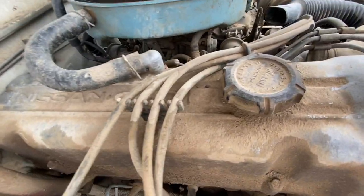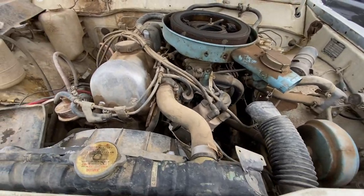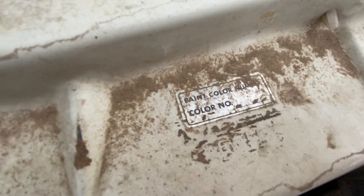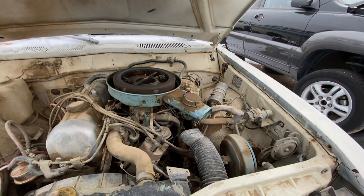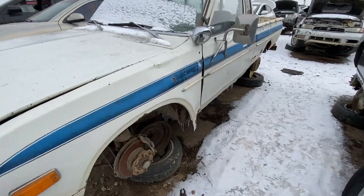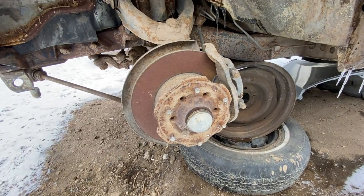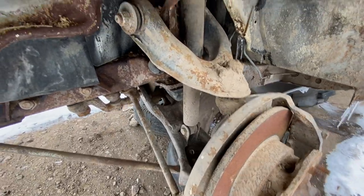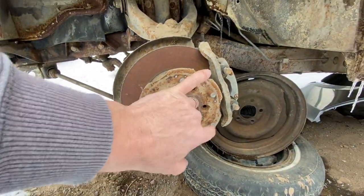Nissan OHC — overhead cam. Very complete here, I wonder if anybody will pull this engine. Up here is a little sticker for the paint color, can't read the number but it's obviously plain white. We've got disc brakes, which I think were introduced in '78 — so this '79 is the second year for the front discs. The front suspension looks worn but always neat to look at. Two-wheel drive.